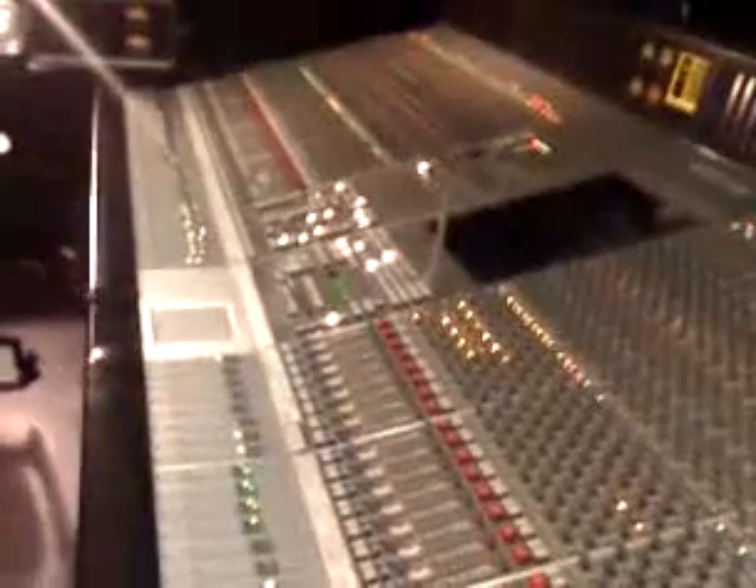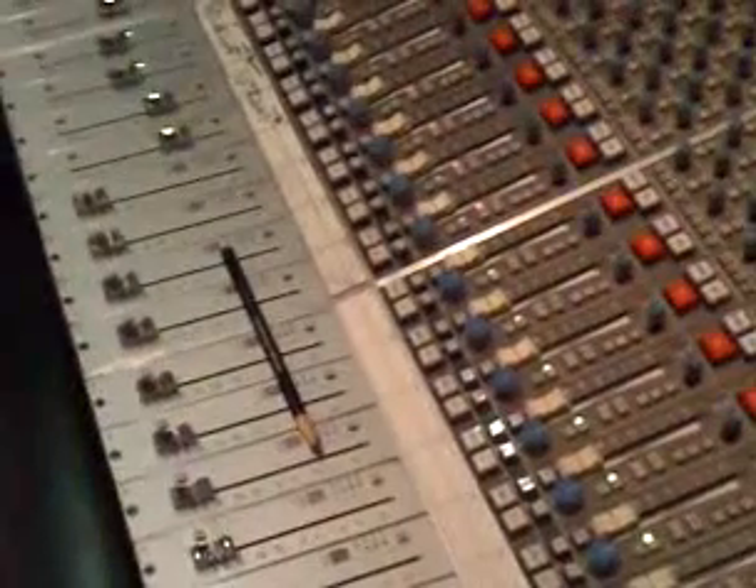I'm actually at 44 plus 8, so I'm at 52 channels so far. I've got about 10 to 12 channels left on the desk before I run out.